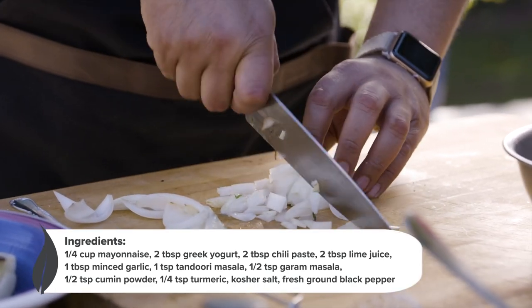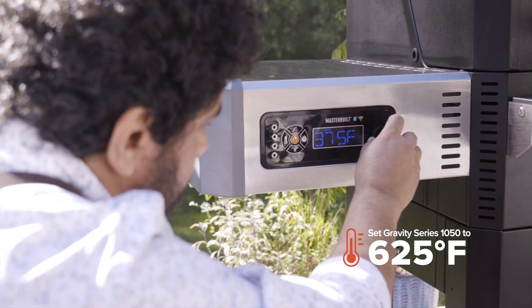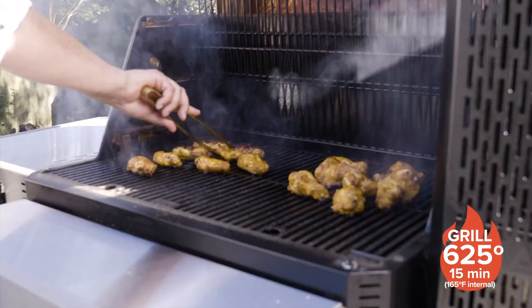Now that our onions are charred, let's go ahead and add them right there. We've got our Gravity Series 1050 loaded up with Kingsford charcoal — it's nice and hot at 625 degrees. We are ready to grill.